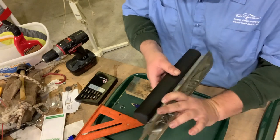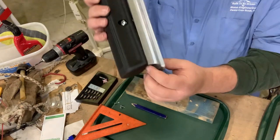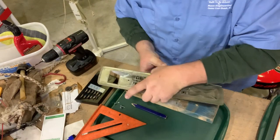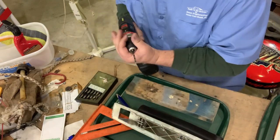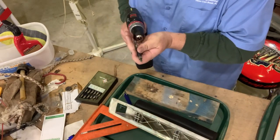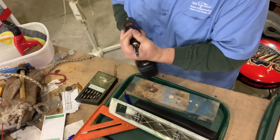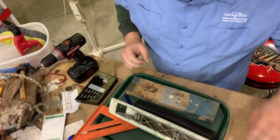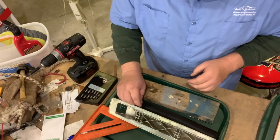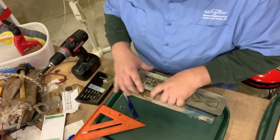I'm going to line this edge up - you can see we'll have some work to do right here from how far it's dropped down - so I'm going to start up here in this upper corner. We'll get our number two Phillips bit back in the drill. These are number eight, three-quarter self-starting screws. Three-quarter will not go through enough for you to ever know it's there, but it will hit that steel plate. If I miss the steel plate, you'll know it because it won't grab anything.